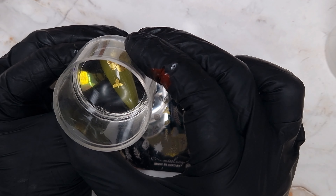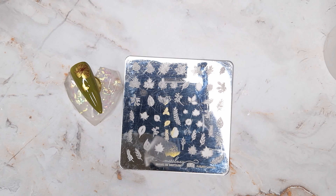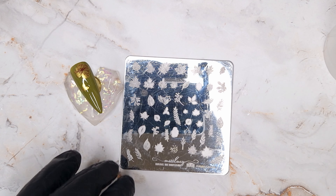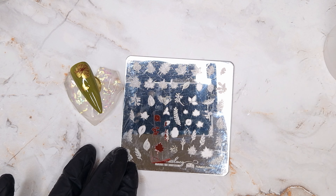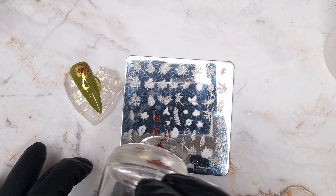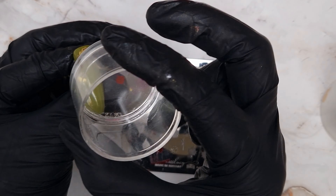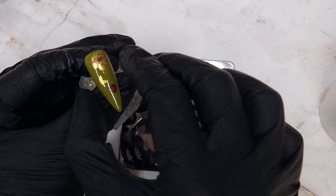To finish this design I'm adding some gold and brown leaves from the Autumn Leaves stamping plate — just single colour images, no layering, so I'll speed through this part. We are also going to do some ombre stamping using both plates, which is something I really love doing and is quite easy once you've mastered how to stamp.